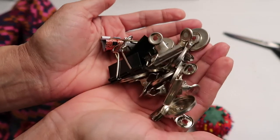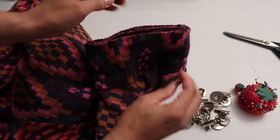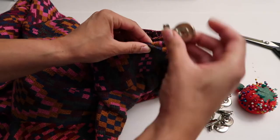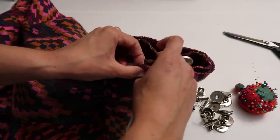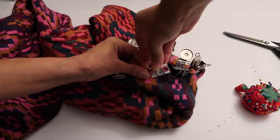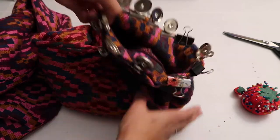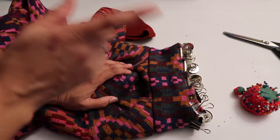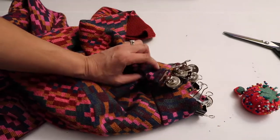I have a bunch of these clips and I think this is going to hold much better than the pins because the material is very thick. I am going to sew it on the machine because I want to do a zigzag stitch — I think that's going to be the best to prevent it from unraveling inside.